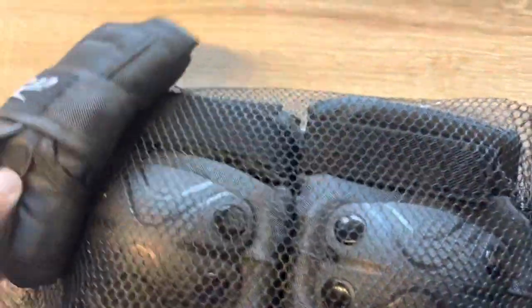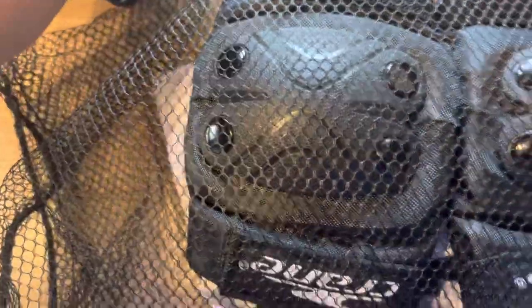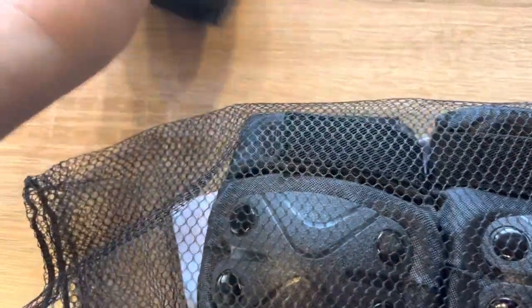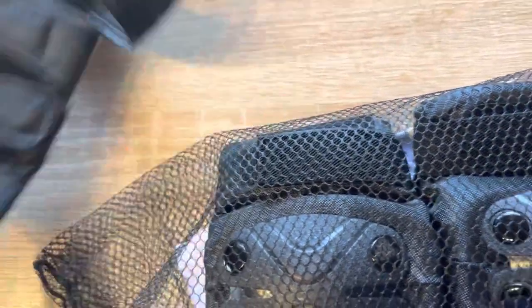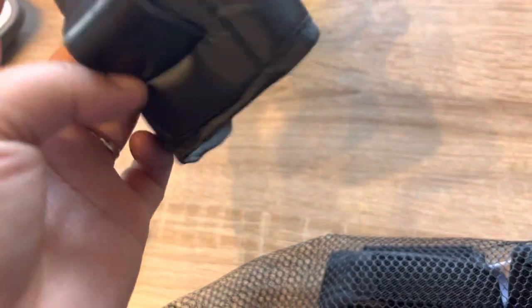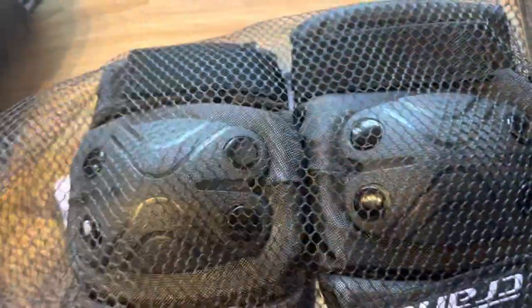So I have two of these — this one is for the elbow. There are two parts for elbow protection. This product is good because when they crash, this one protects the elbow. So it's there to prevent injury when they fall.